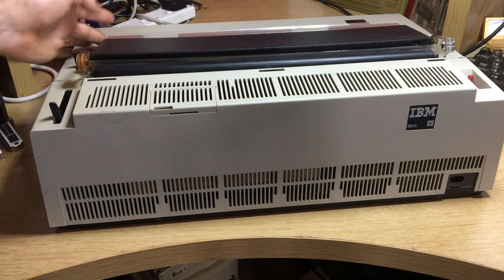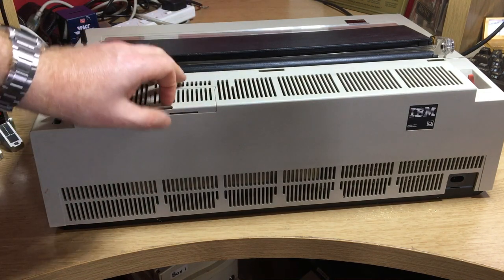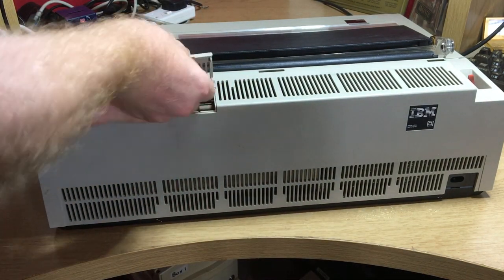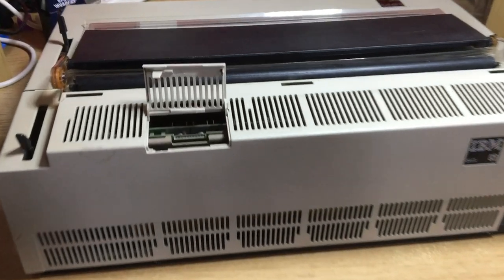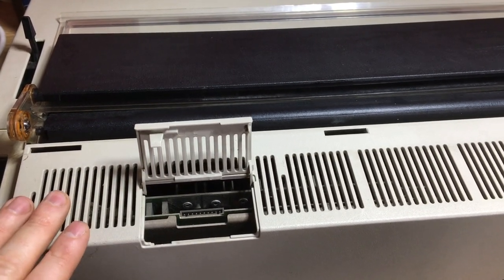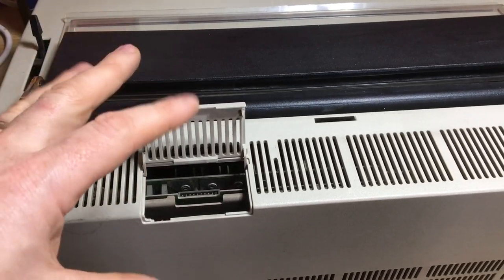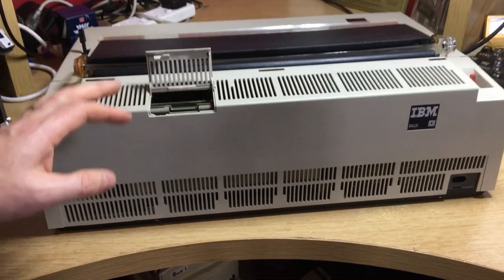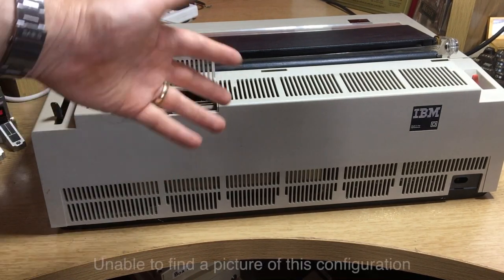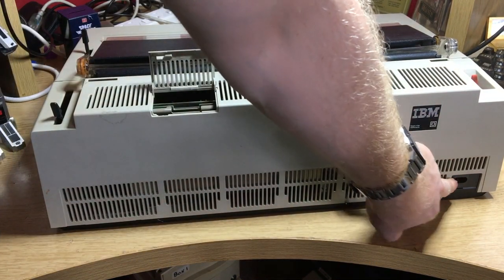This one releases the paper so you can move it freely. The interesting thing back here is this comms port, hidden under here — this allowed you to connect this up as a printer to a PC. It also has an interface for a monitor, and if you connected it to the monitor you could use this as a full word processor. The software is all built in; you just connect the appropriate monitor. The only other thing of note on the back is the power switch.